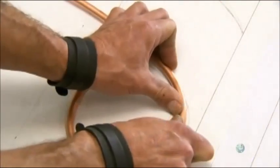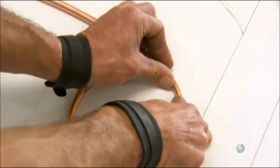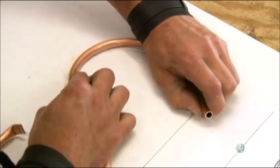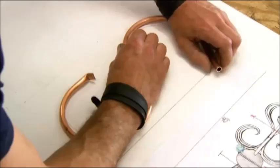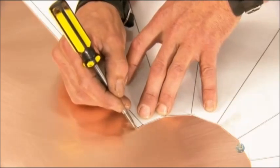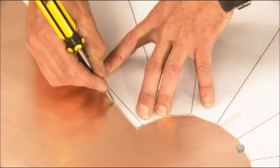He continues shaping the pipe, now using only the scrollwork pattern as a guide. He'll make several of these copper scrollwork parts for one roof ornament. With an etching tool, he then traces the shape of the skirting pattern onto copper roof sheeting.